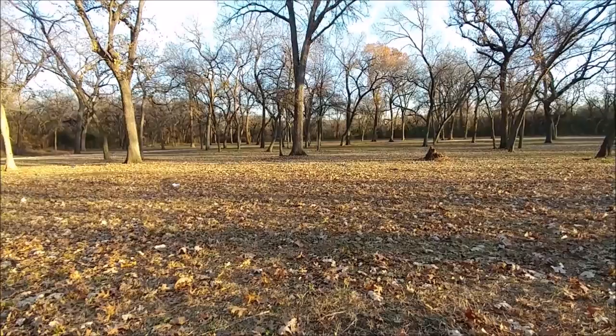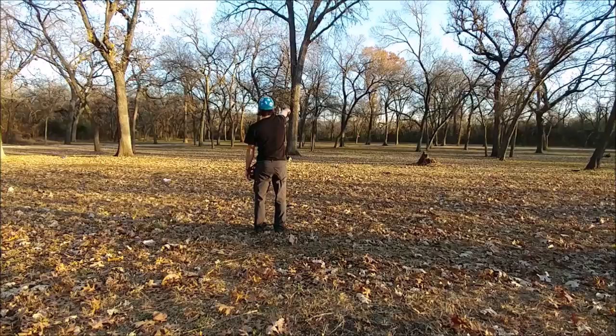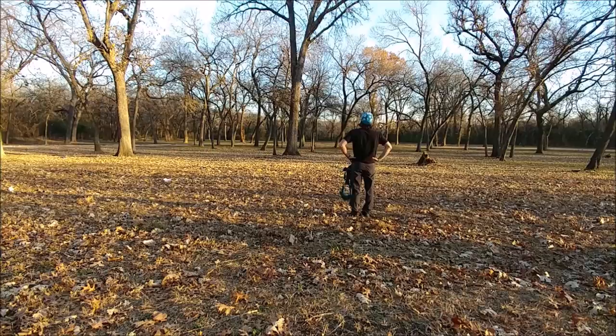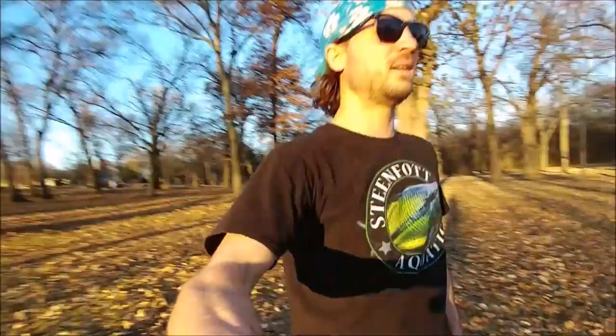Alright bud. I know, I know, I know. Alright. Yeah, we're just gonna go for a walk now and we'll throw it a few more times. He shouldn't be tired yet, but he's taking breaks, which is a sign.